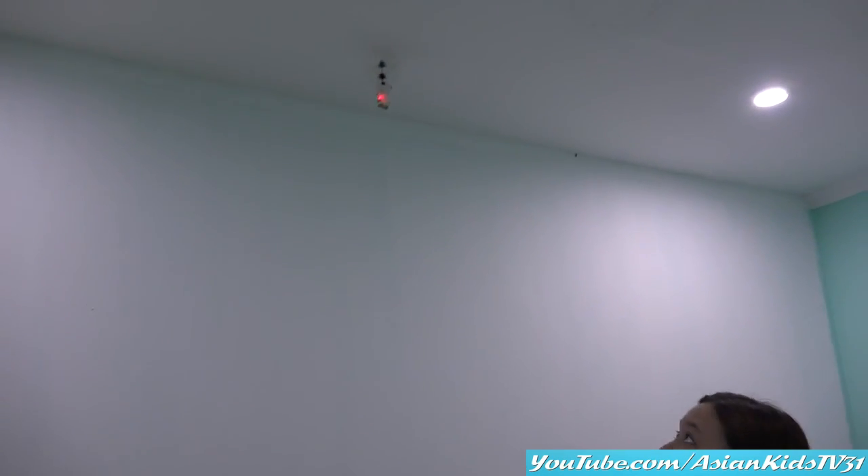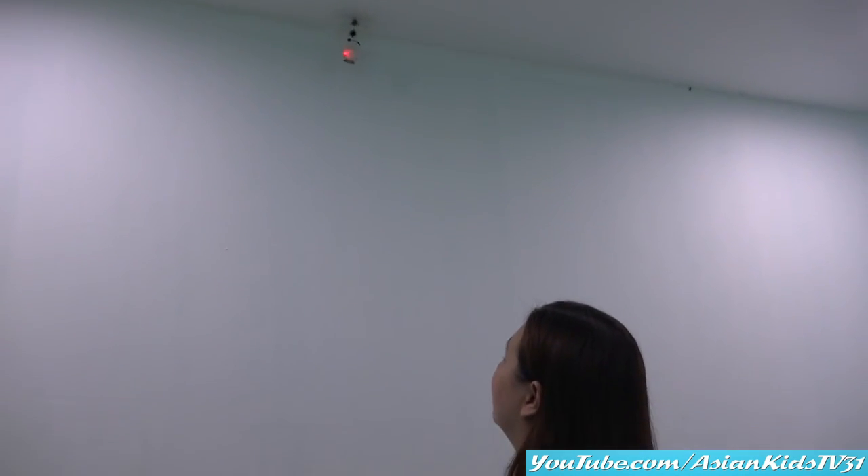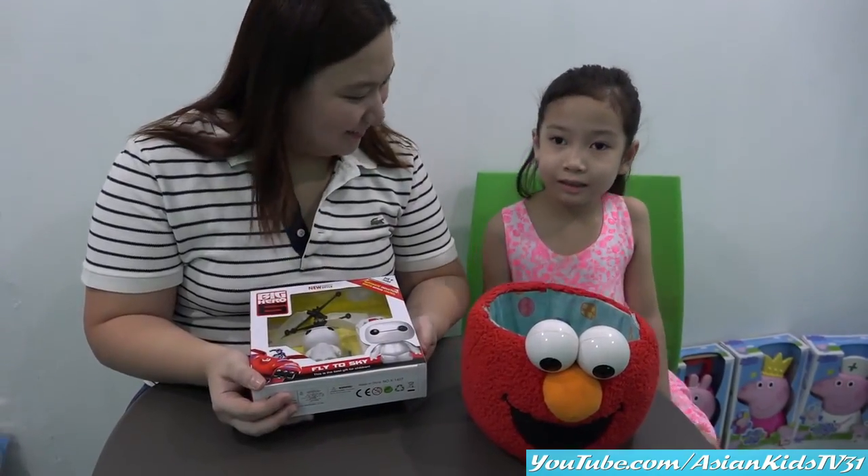Wow, if it goes down, if it kills your hands, it will go up again. Hi, Anya. Hello, Mommy, Amy.